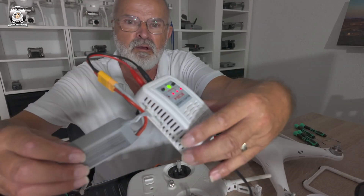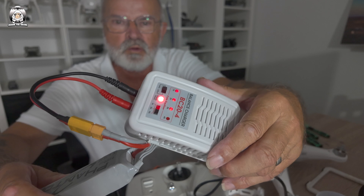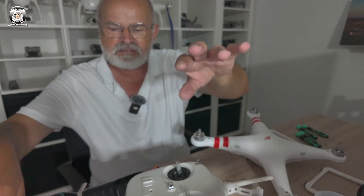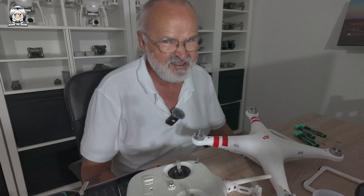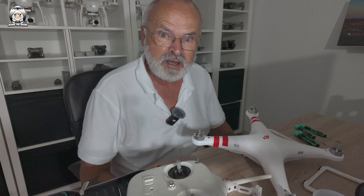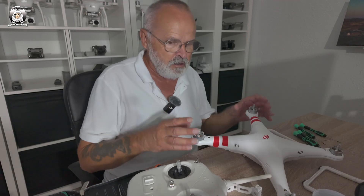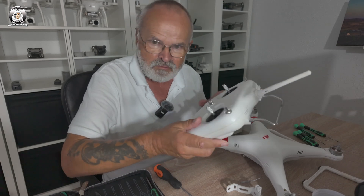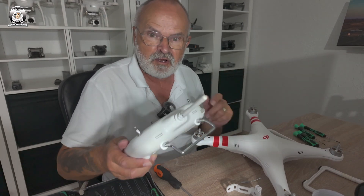The Phantom 1 is very basic - you get about 10 minutes of battery life. I've only got one battery. You've got to make sure it's plugged in with the red lights flashing; that'll go green once fully charged. The range was supposedly 400 meters, but realistically about 100 meters if you were lucky. You had supposedly 15 minutes of flight time but really about 10 minutes. The controller was all you had - no screen, no FPV in those days.